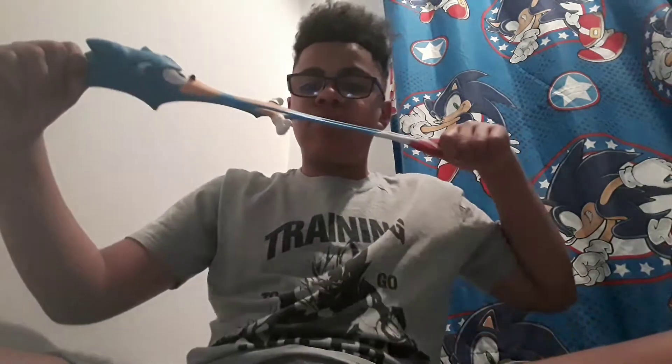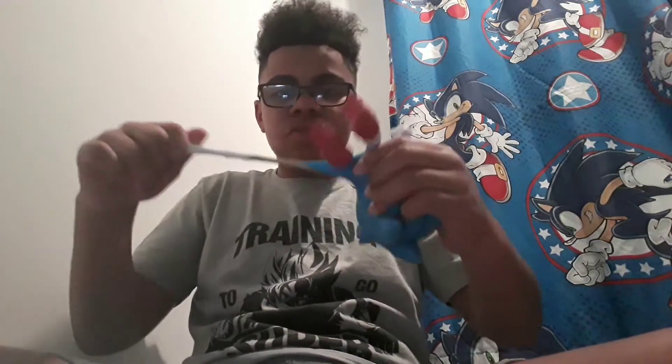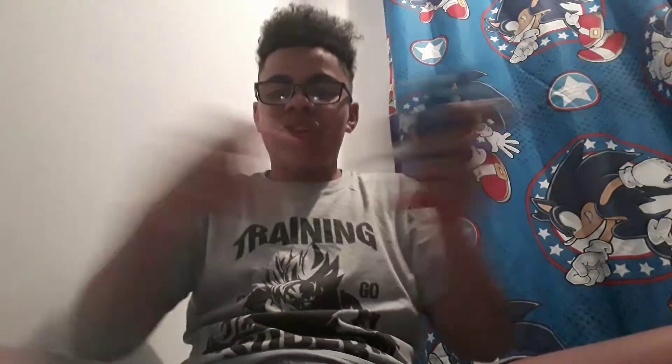You guys have been waiting for this — here it is, Sonic! So you can see he stretches pretty far, like this. Not too far, but it's pretty far, so it's really cool how it stretches. The arms don't stretch too much actually. Let me show you the leaflet — it's got a little image on it. If you look really closely, you can see the arms and legs and how much they can stretch up to.